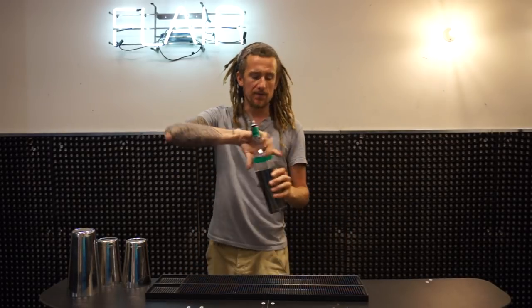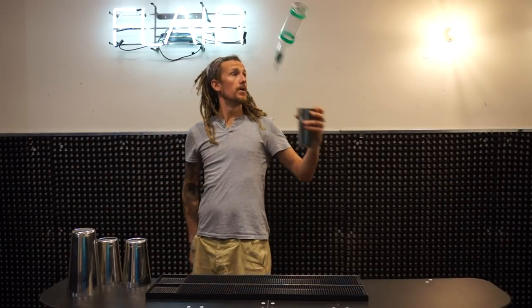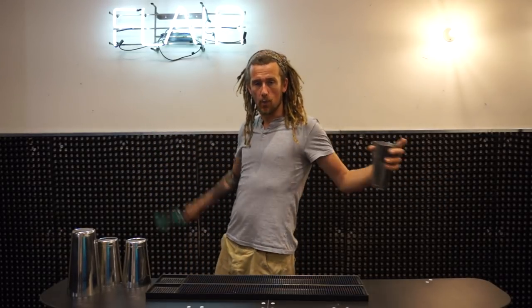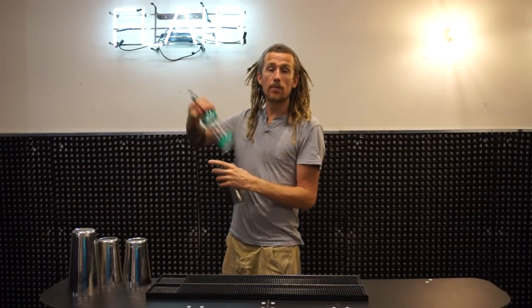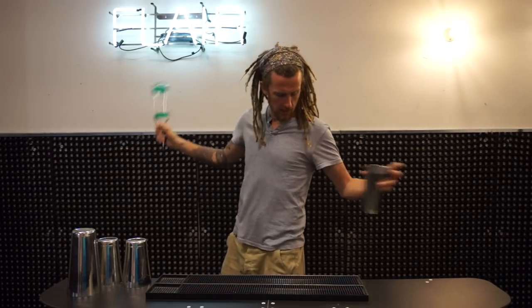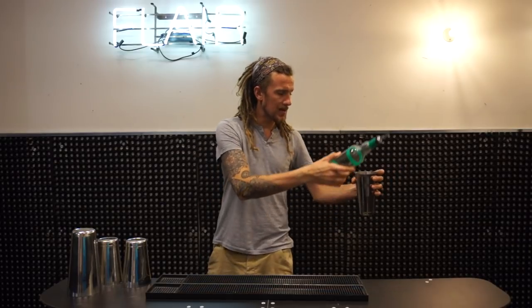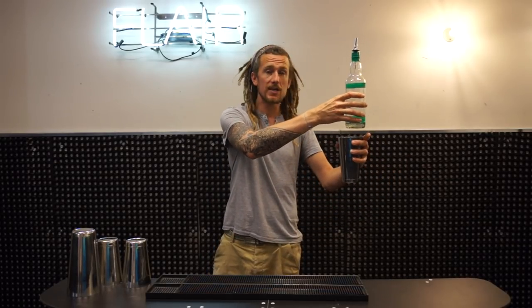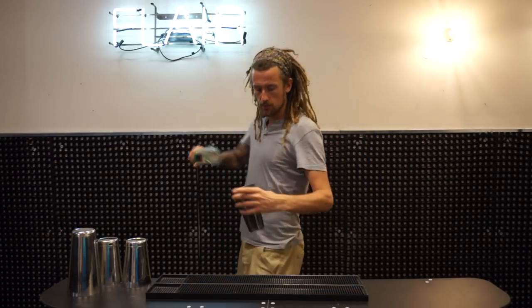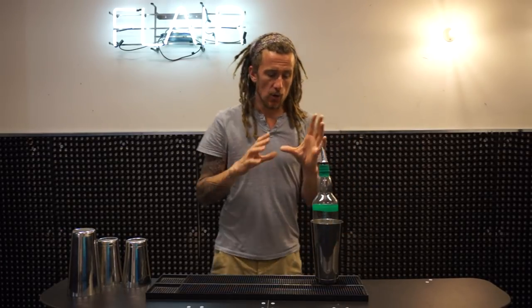If you're going to do the behind-the-back into the shaker, you can do it from under your arm with one spin, or you can do it behind your back. If you do it under your arm with one spin, as the bottle comes up right here, you just have to move the shaker into position and catch it — move it into position and catch it.